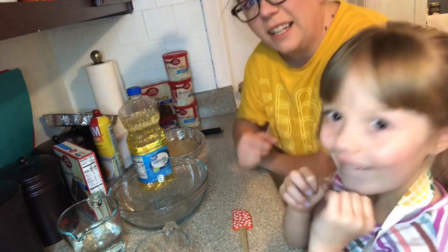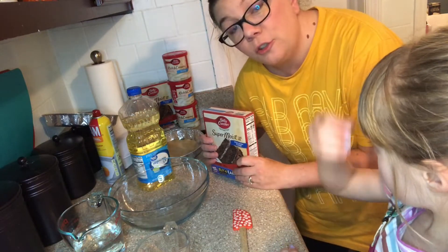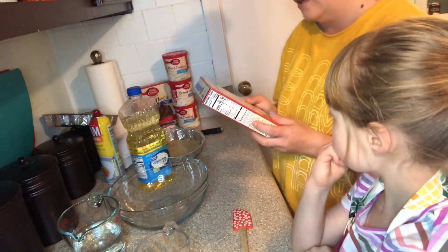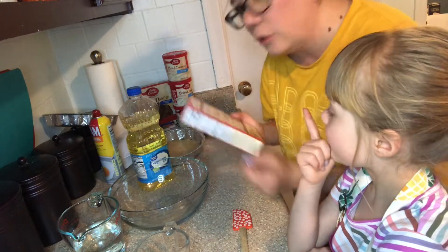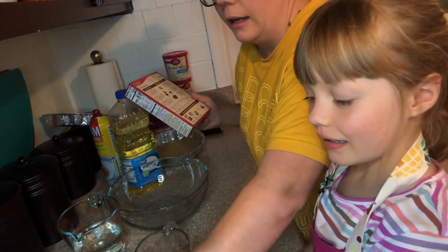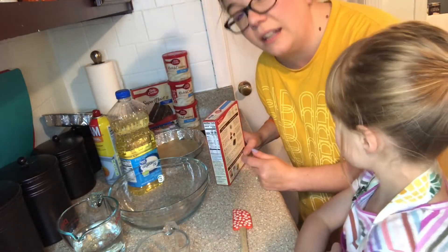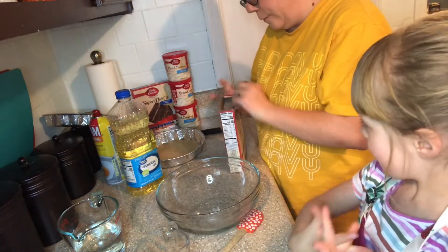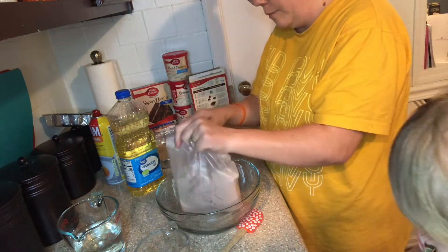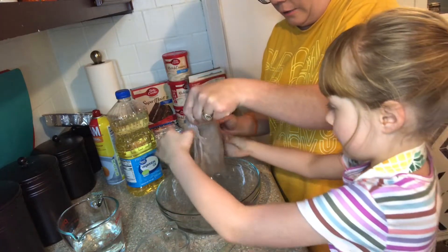Lexi is so excited to help! This is just a box cake mix, so any box cake mix will do. We're going to follow the directions: preheat to 350 degrees, one and a fourth cups of water, half a cup of vegetable oil, and three eggs. First thing, I'm going to open this and you're going to dump this into the bowl. You have to dump this cake mix — turn it upside down and dump it in there.